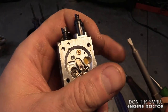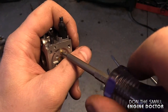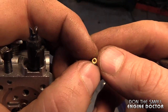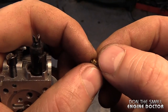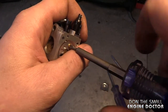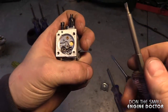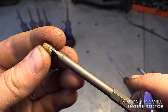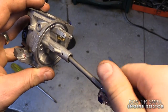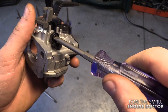Another area where these screwdrivers come in handy is removing these tiny jets in two-cycle carburetors — they're just so handy and you do not damage the jets. For example, you could remove this tiny jet and clean the inside of it or the small hole that goes right through it. They're also great for re-tightening the jets as well. When you go to re-tighten your jets, make sure you use the screwdriver that fits the snuggest in the slot — they work really great for that in these carburetors. You can also use these screwdrivers to remove plastic screws as well.